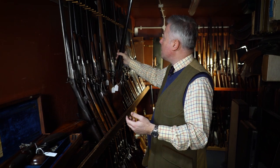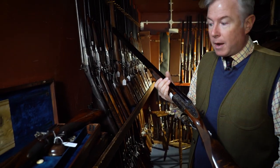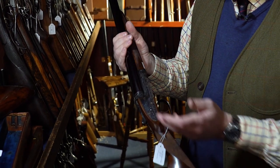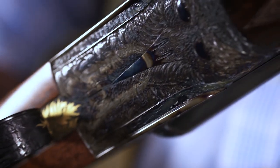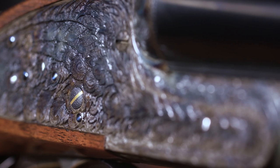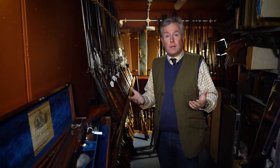We have an absolutely unique and exceptional gun here, engraved by the Scottish engraver Malcolm Appleby. This is the Phoenix gun — it is engraved with all of the textural and sculptural form of the mythical Phoenix. We have the eyes and the beak here. This gun was built really as a work of art and with all of that sculptural detail it is truly breathtaking work.